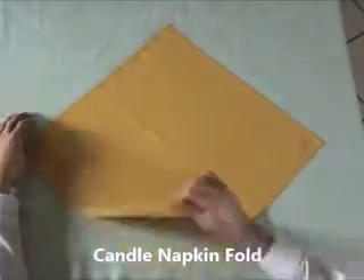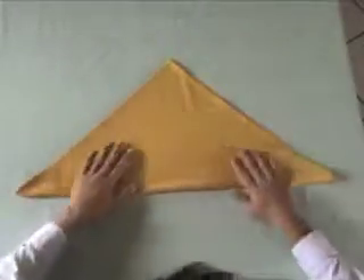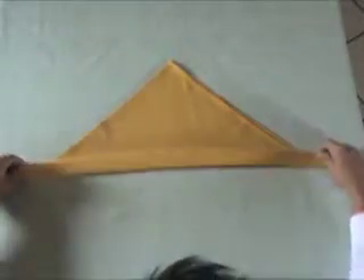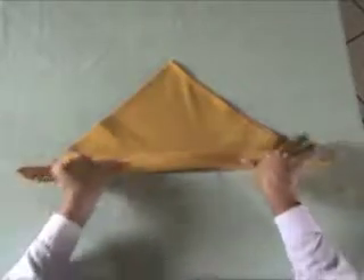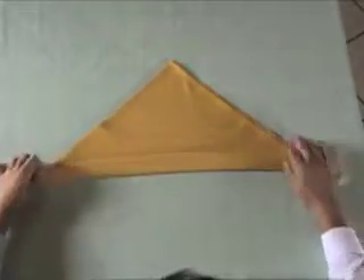Fold the napkin in half diagonally, with the open ends pointing away from you. Fold the long side up just about an inch. Press this fold down well.